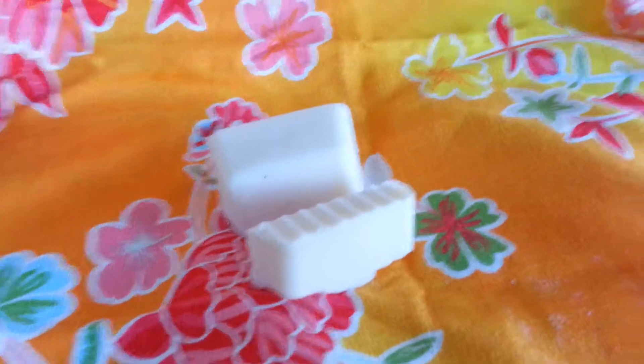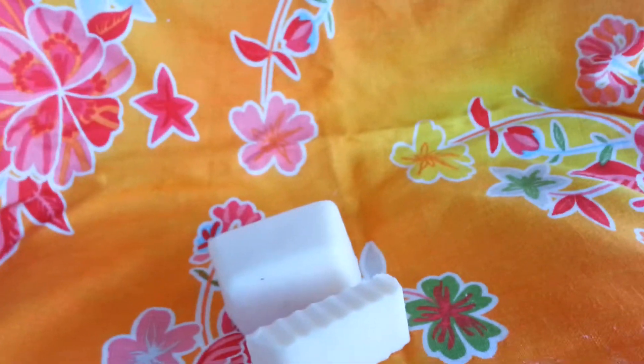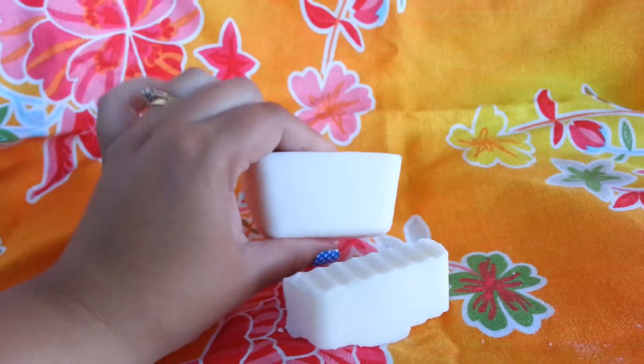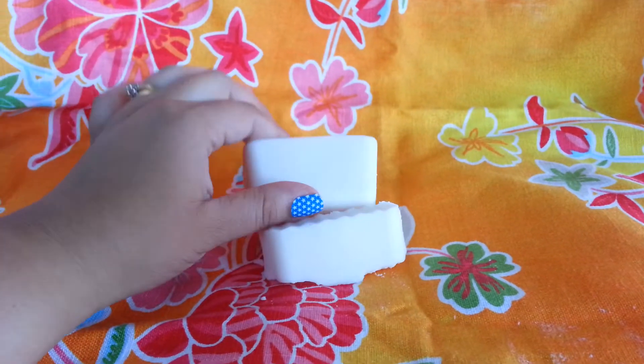Hello everyone, I am doing a giveaway on my Facebook page — if you like and share the post. This is a laundry stain stick; you can also shred it up and use it for your own homemade laundry soap.